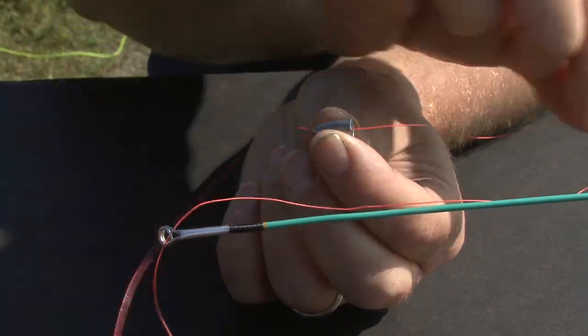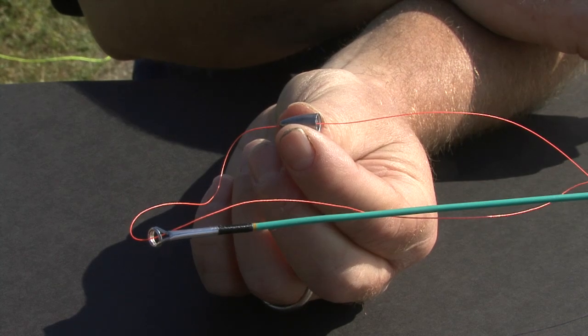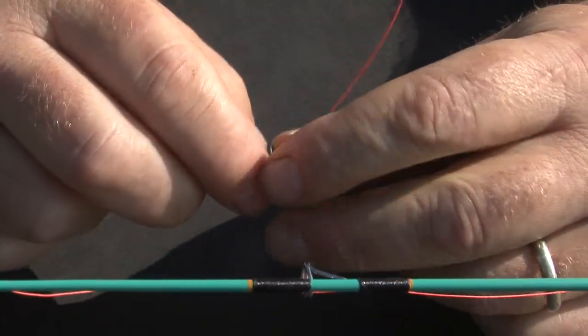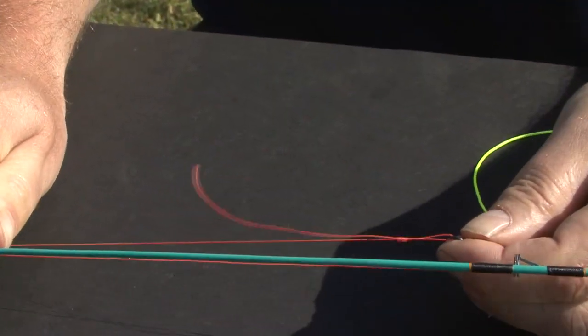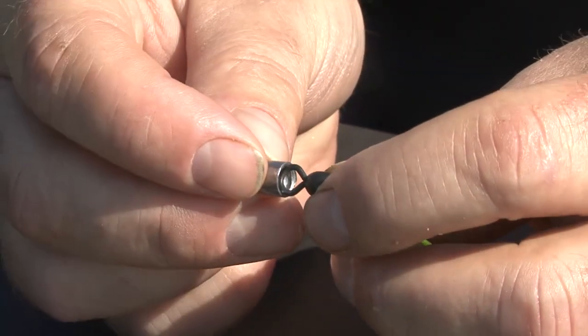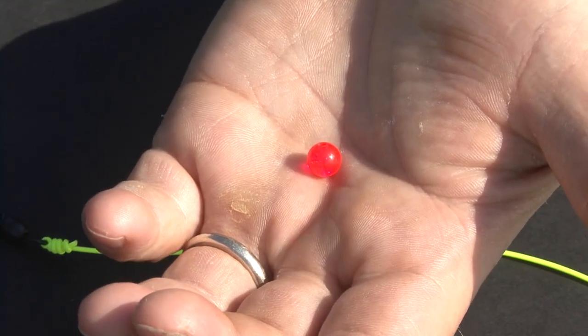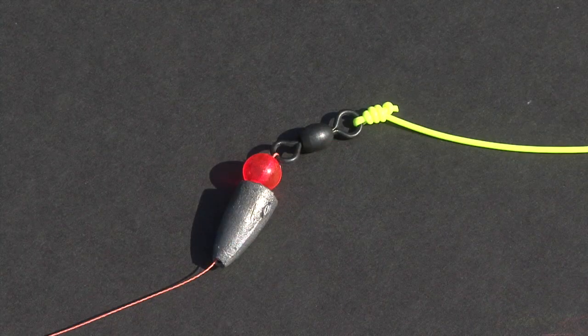Slide an egg-shaped or barrel sinker onto your standing line, which is the line that connects to your reel. Run that line to the swivel and attach with a uni-knot. Be sure that your sinker won't slide over the swivel. In the event that it does, add a stop bead in between the sinker and the swivel.